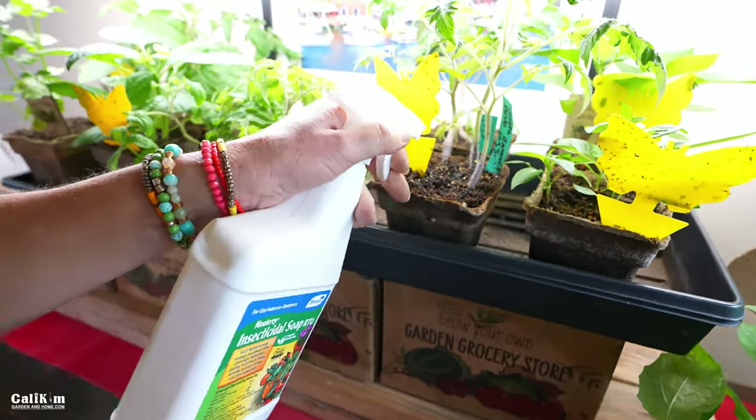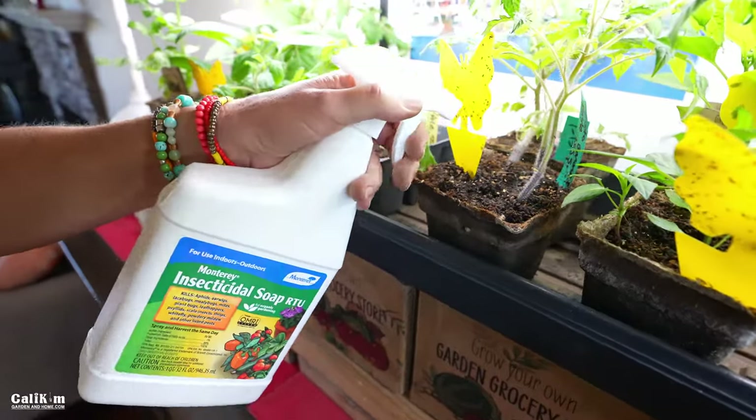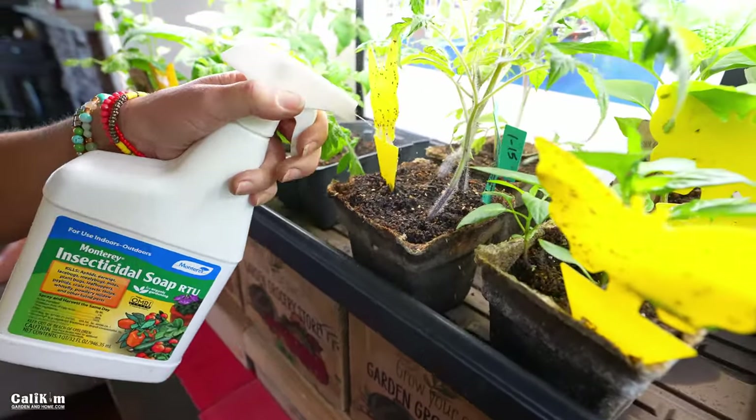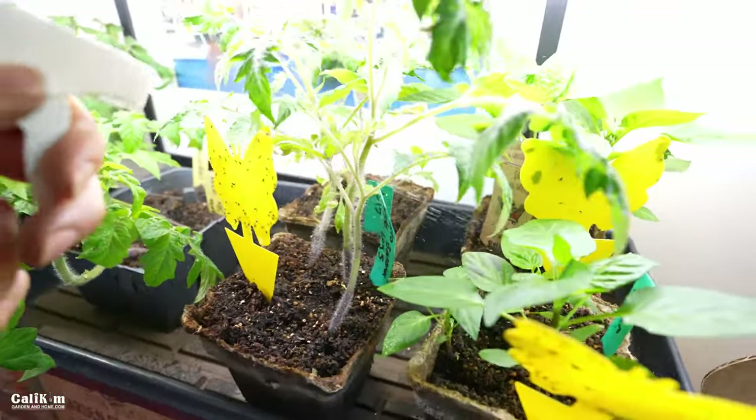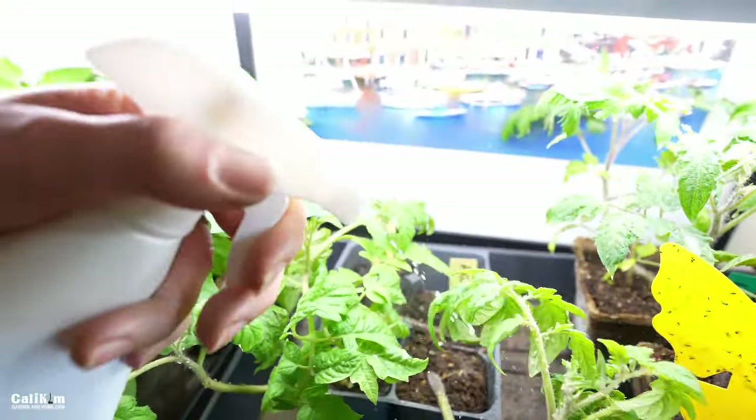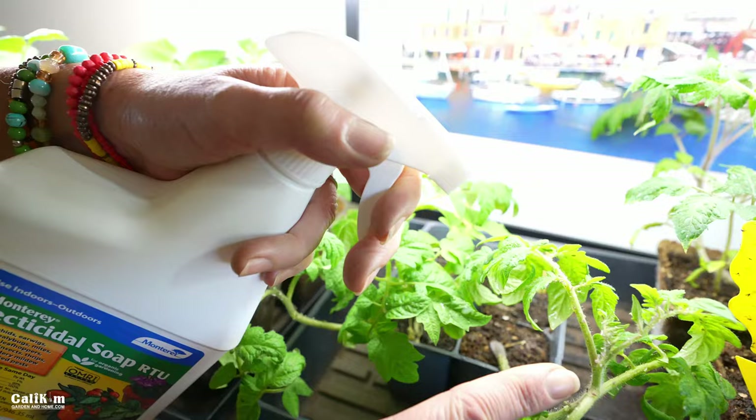I'm also spraying the leaves and the stems because this will take care of any aphids — I did get an aphid infestation after I got rid of the fungus gnats. The great thing about this is it kills within minutes. The most effective way to control, prevent, and kill fungus gnats and aphids is to use all these techniques together. If you want to take care of it in one fell swoop, grab Monterey's insecticidal soap and use the discount. I'll be reading the comments — we'll see you next time in the garden.